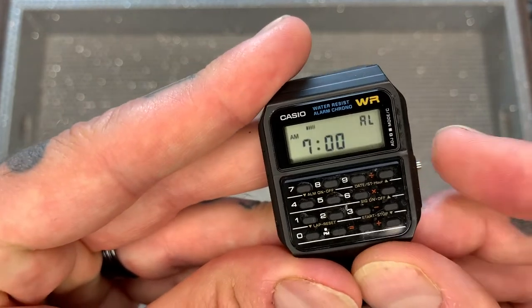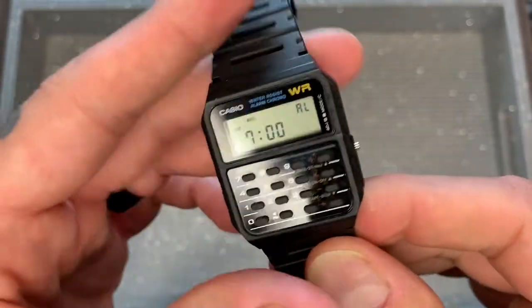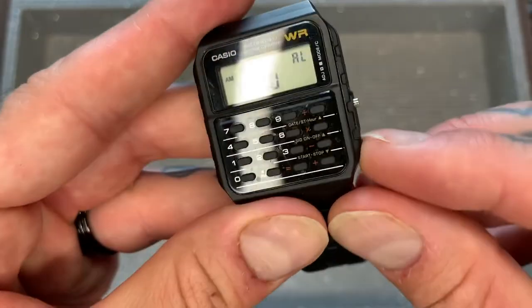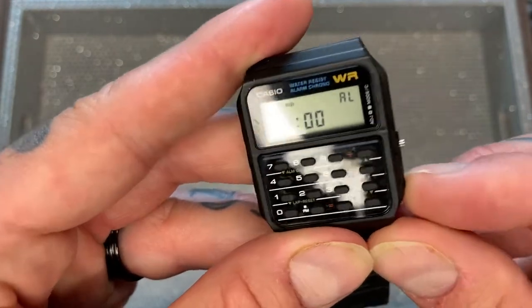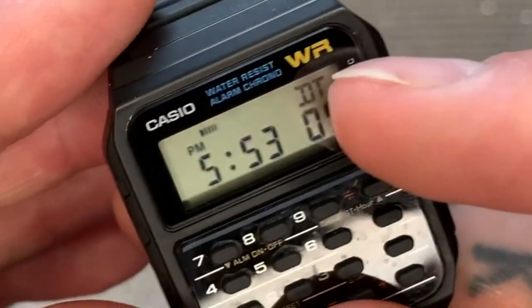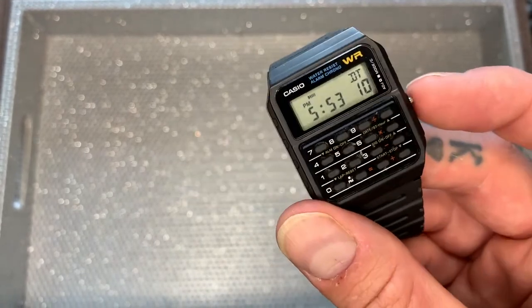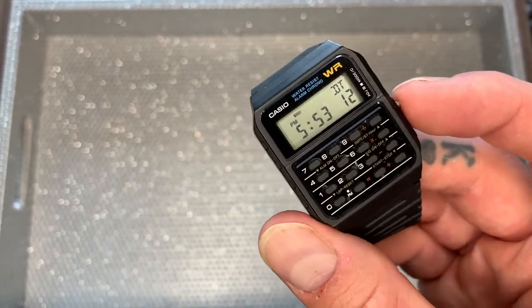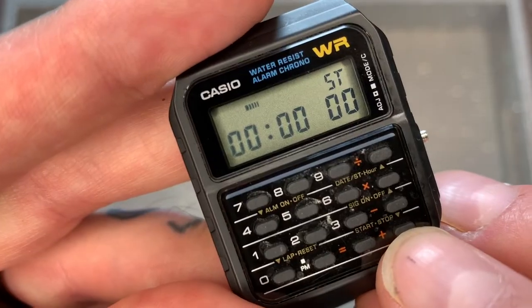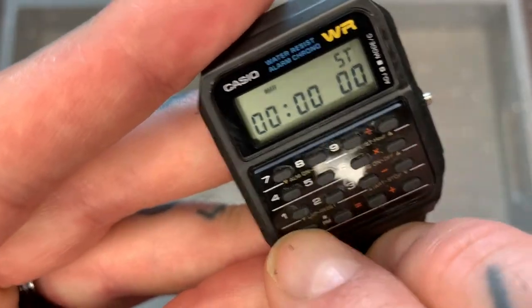Pressing the button again brings you to the alarm setting. The alarm on this is pretty loud — it certainly woke me up in the morning. To do all the settings, you press this button and scroll through the functions to set the time. Pressing again brings me to dual time, noted by DT in the top right corner. I have this set to the UK, where I'm originally from — right now it's 5:53 p.m. there. Pressing one more time takes you to the stopwatch function — press the bottom right button to start, again to stop, and zero to clear.